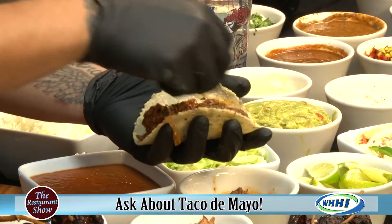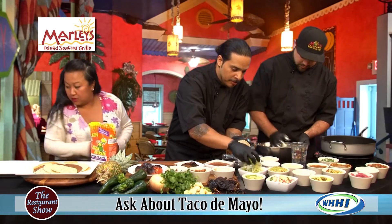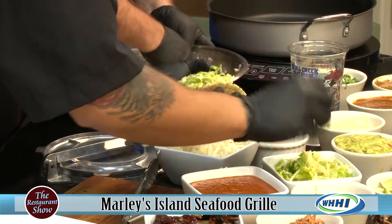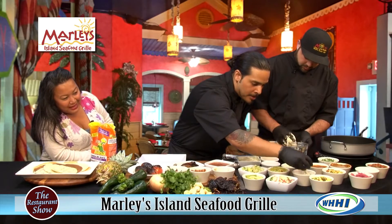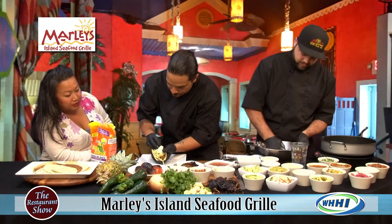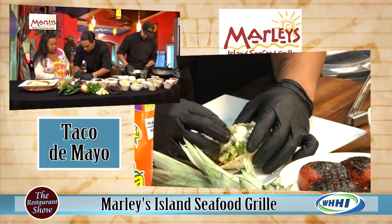If you can't pronounce it, just order 'the Cuban braised beef' — there's an easy way to say it. Then we're going to add a little bit of lettuce. We also make our own queso fresco in-house. That queso fresco is absolutely delicious — we had it together at some events. So we'll kind of build that up as we go.